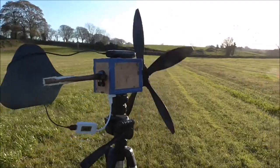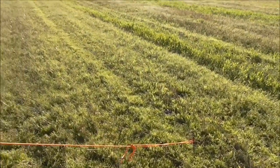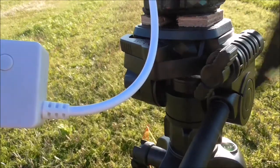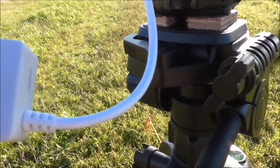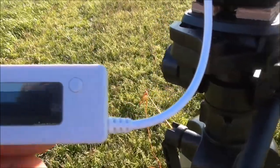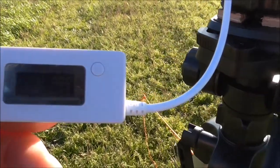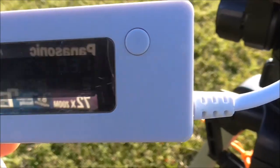Everything looks to be fine. I have a few guys there to stop it from being keeled over. 130 milliamps, 150, 180 milliamps, 230 milliamps — and as I say it's not very strong wind but it's working. I probably can't see that in the centre.